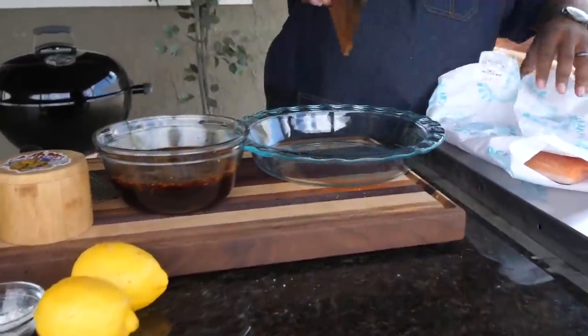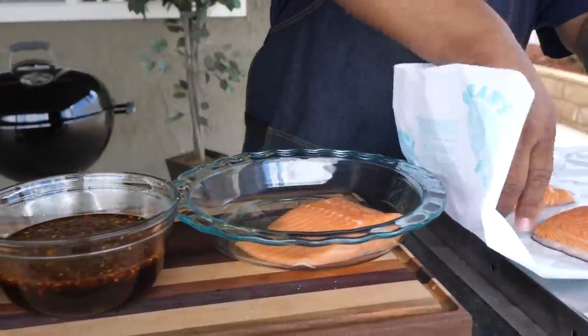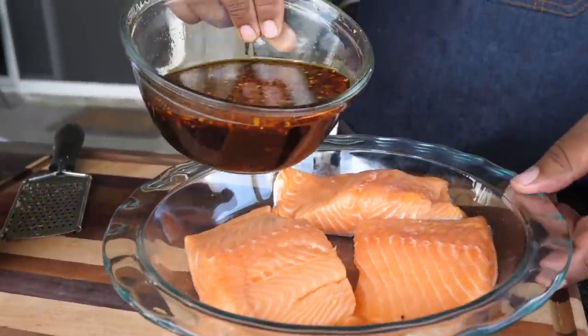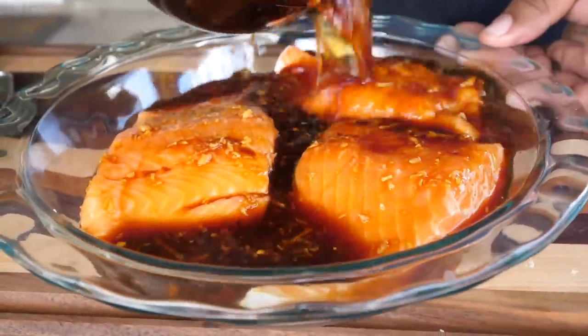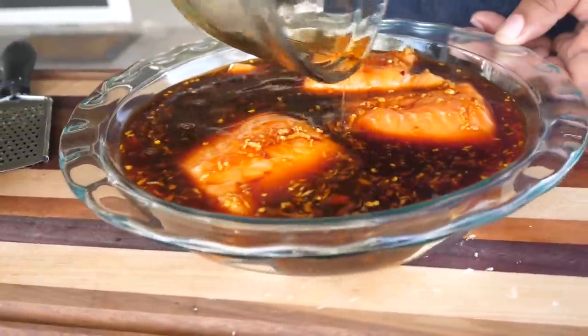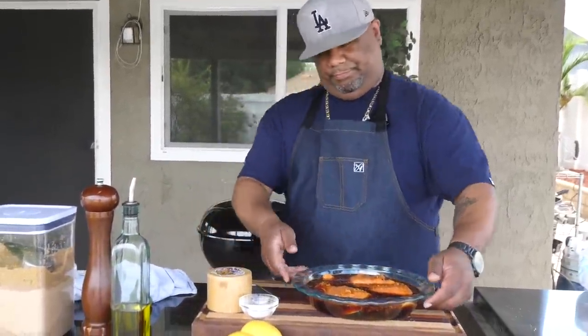Now I'm gonna show you something - this is my dish and it's gonna be fire. I'm gonna take my salmon, put it in here, then pour the marinade right over the top. Look at this - fish is real fleshy and very absorbent. Now I'm gonna cover it with saran wrap, put it in the refrigerator, and let it marinate for two hours.